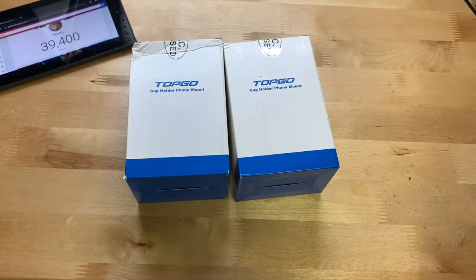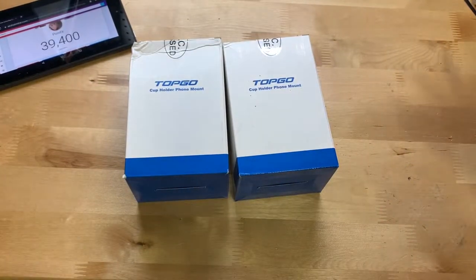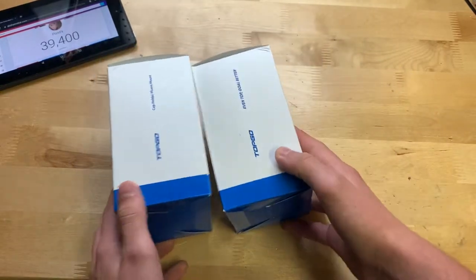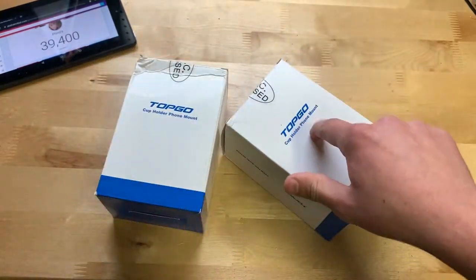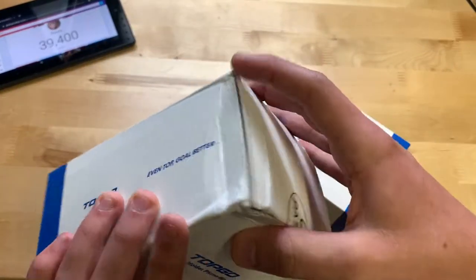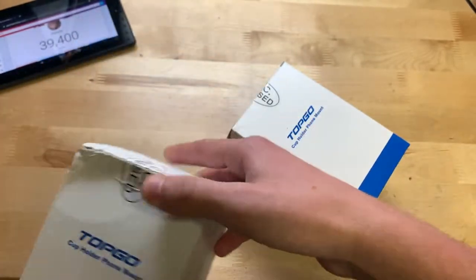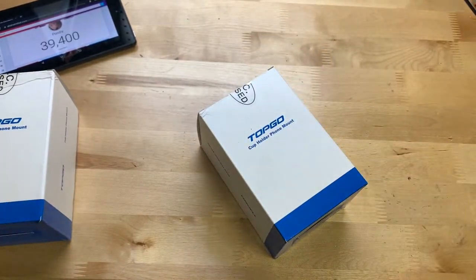Overall it seems to be, from the Amazon listing, a pretty good phone mount. I have two here — they're the exact same model. One is for me and maybe one to give to a friend. I'm going to unbox this one since it has a better box.